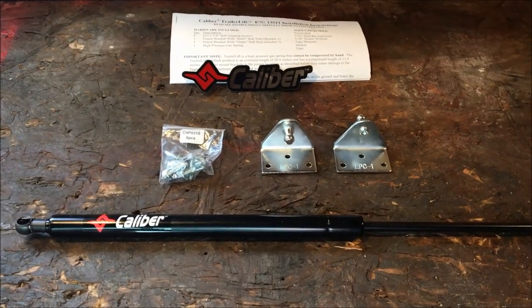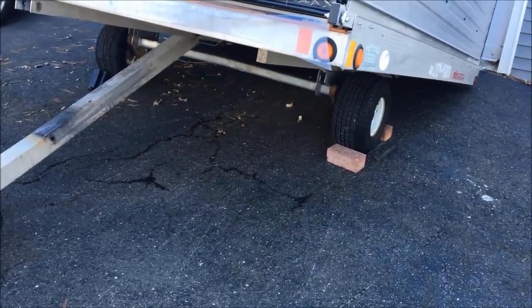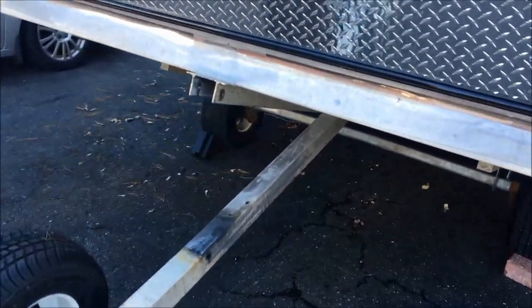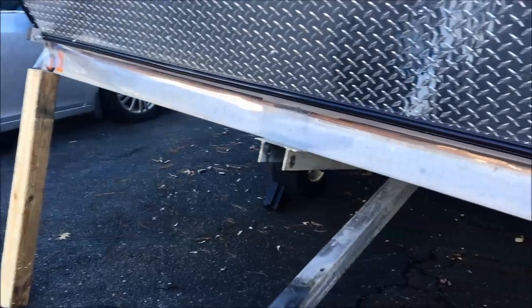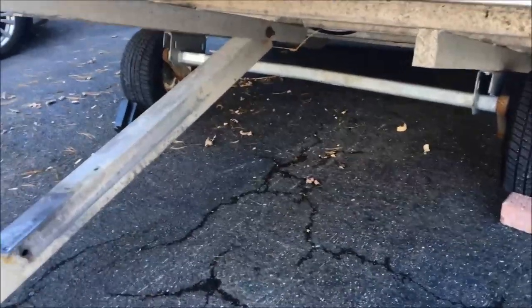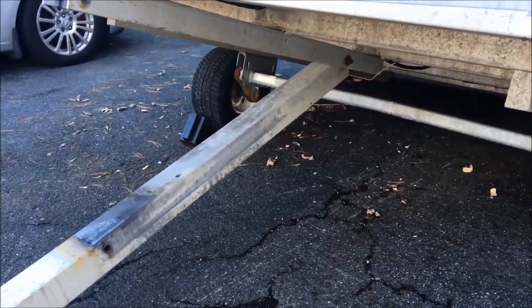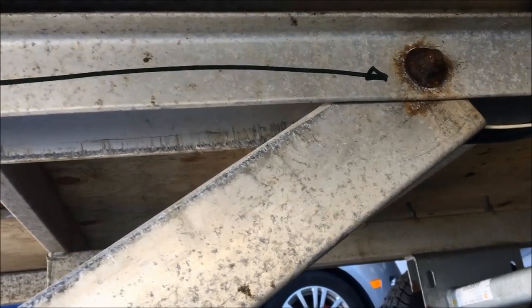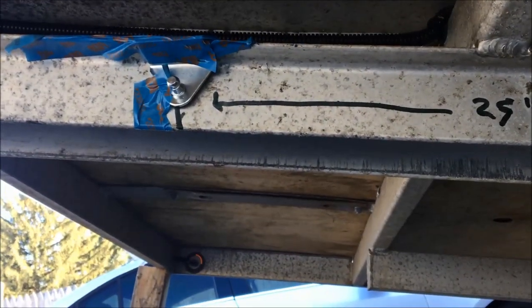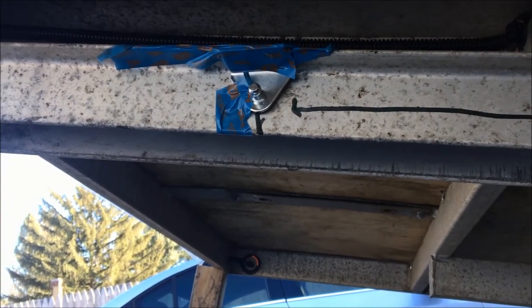What you want to do is put the tongue of the trailer on the ground, chalk all your wheels front and back on both sides, then tilt the trailer to the open position. We're going to get underneath the trailer and measure 25 inches from the centerline of the pivot point. At that mark, temporarily tape the bracket to that spot on the trailer.